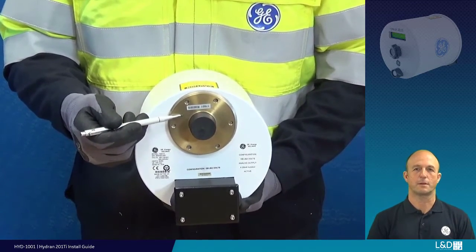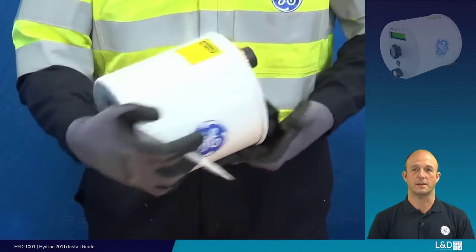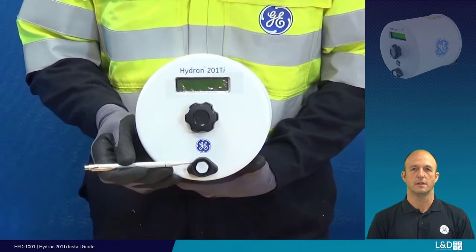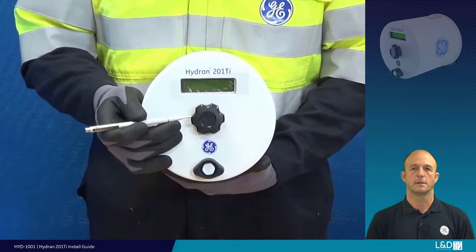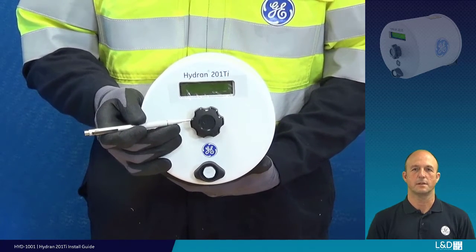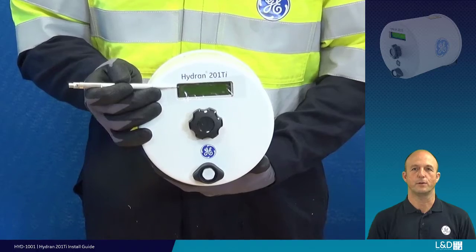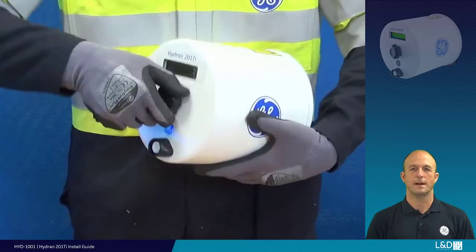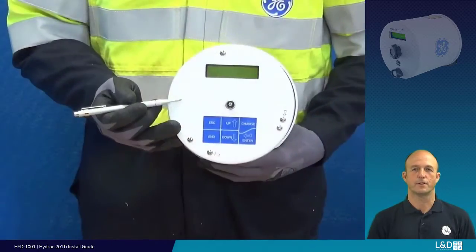The brass adapter can be ordered with a 1 inch, 1.5 inch or 2 inch MPT thread connection. At the front of the unit we have the air breathing vent — this must be kept clear for correct system operation. This securing nut retains the cover in place to maintain the IP66 rating. The cover has a display window to view real-time gas levels, trending information and system data.